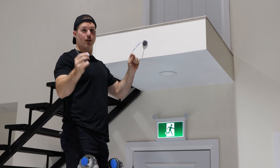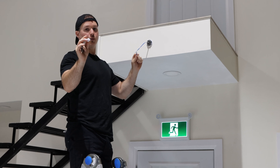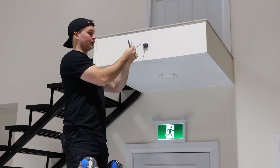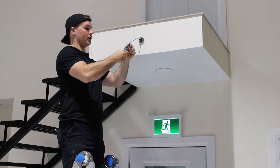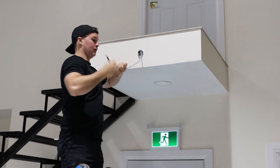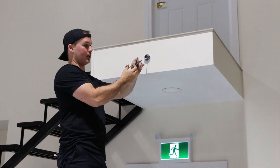Now we're going to mount one of the cameras. We gotta put the rubber grommet on for the weather sealing, even though it's indoors. Just push it onto the cable. And then we'll strip the cable sheathing — crack it, pull it. And then we have our pull string; we're going to cut that off.